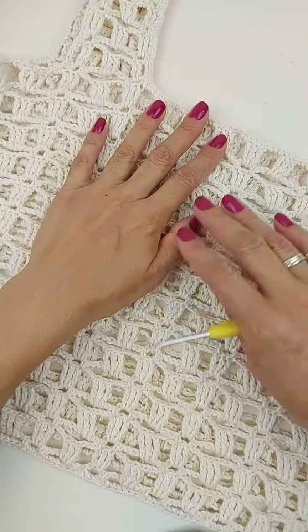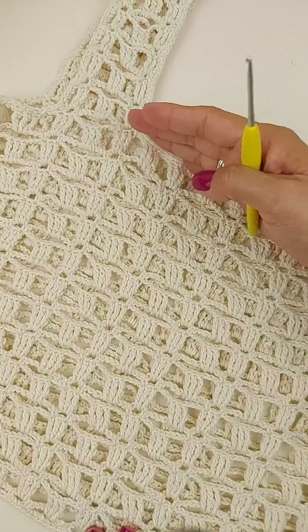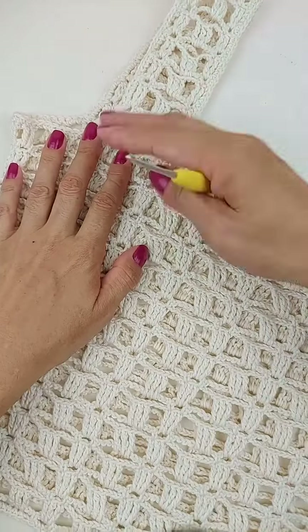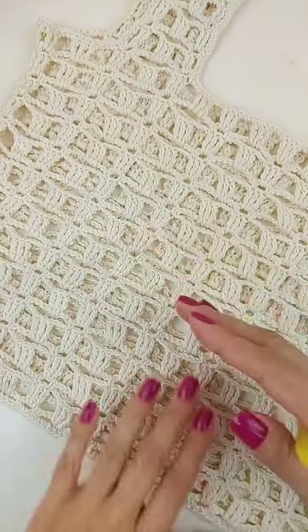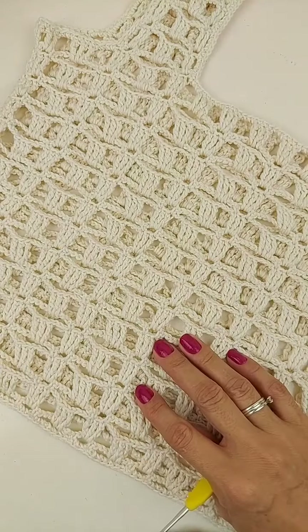Aqui o comprimento da sua regatinha, você vai fazendo as carreiras até o comprimento desejado. Essa parte aqui é a parte que vai ficar pra cima do busto, que aqui a gente já tem daí a cava e a alça. Então, você vai fazendo o comprimento que você desejar. Quer mais curtinho, trabalhe menos carreiras. Mais compridinha, trabalhe mais carreiras.